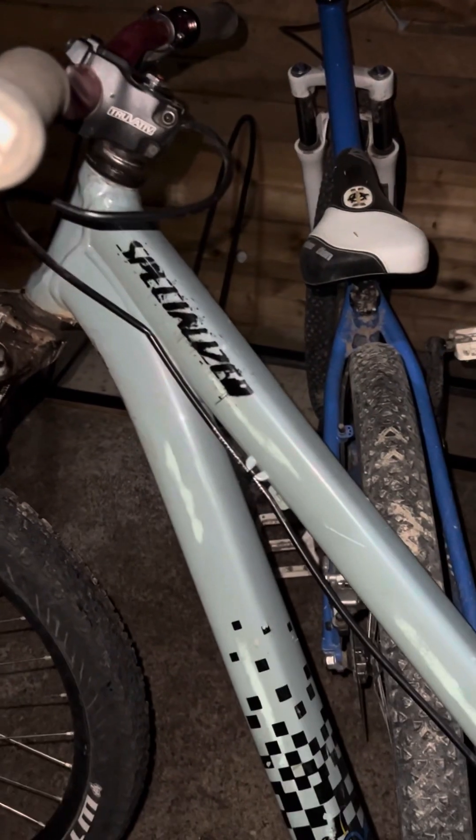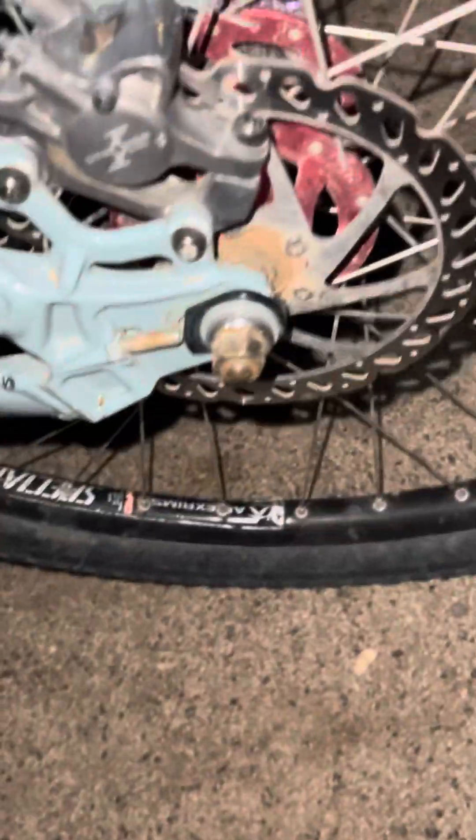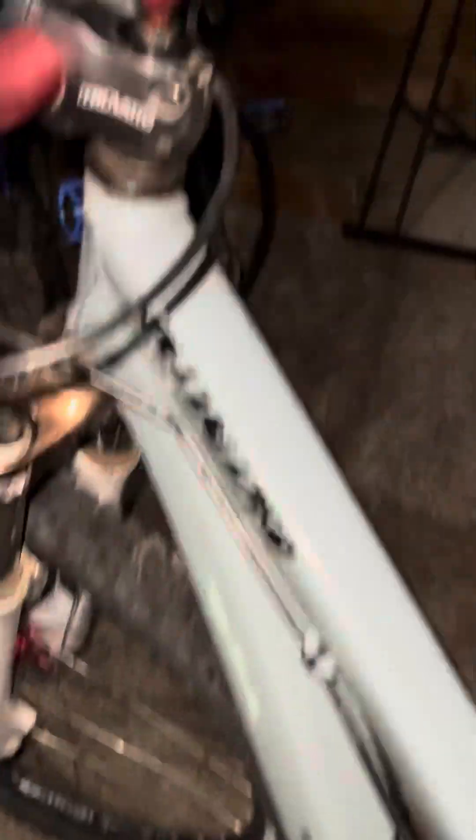And here's my dirt jumper, the one we use the most. It is a Specialized — I don't even know what model it is, but it doesn't matter because every single part has been taken off and replaced. It's an old bike but it's really nice, I love it. We got the bomber dirt jumpers.